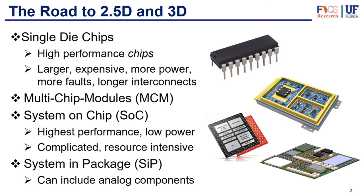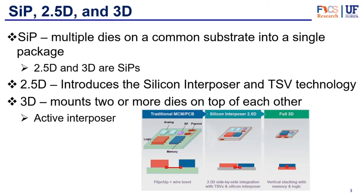So then, how does this all fit with 2.5D and 3D — how do these terms relate? It can be a little bit confusing, but SiP is just anything that's multiple dies on a common substrate in a single package. Therefore, 2.5D and 3D are both subcategories of SiPs. The trick is that 2.5D and 3D use the silicon interposer we talked about in the previous video. The 2.5D introduces the silicon interposer with through-silicon vias technology, and the 3D mounts two or more dies on top of each other with an active interposer or active layers with through-silicon vias.